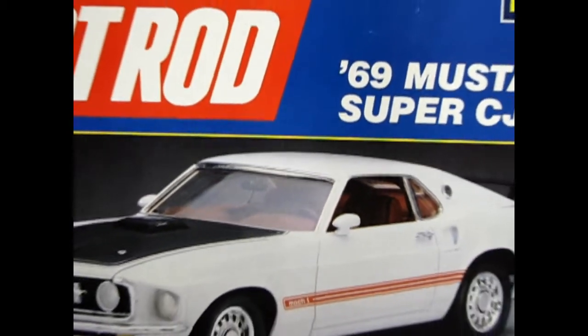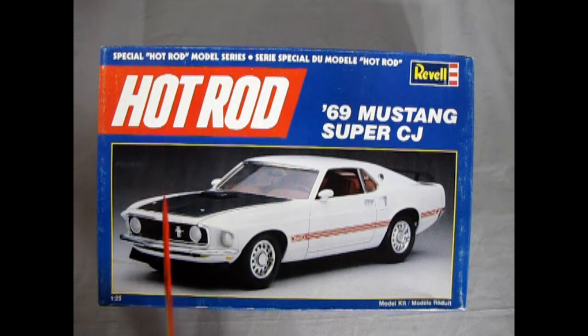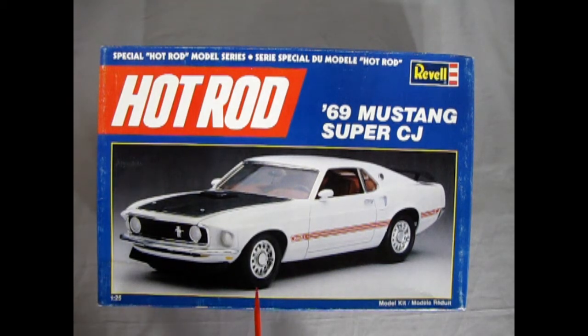It's 1969 and you've got a Mustang you want to make crazy for the street, so what do you do? You put in the Cobra Jet engine, and that's exactly what Ford did. Here we have the Hot Rod Edition — I believe these used to come with the Hot Rod sticker. This kit came out originally in 1989 and has had only a few releases since, with the most recent being the 2018-2019 version which turned it into a Boss 302. But this one is a Mach 1 with Mach 1 decals and Tornado-style racing wheels.